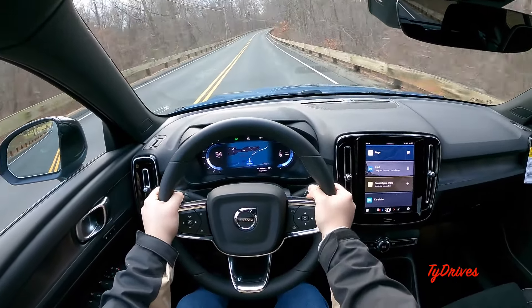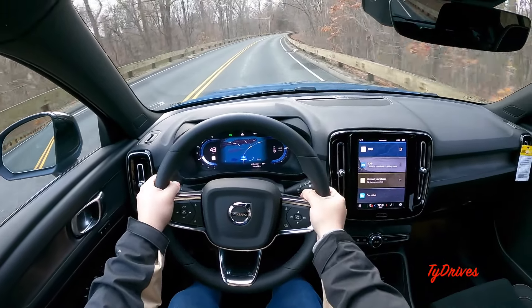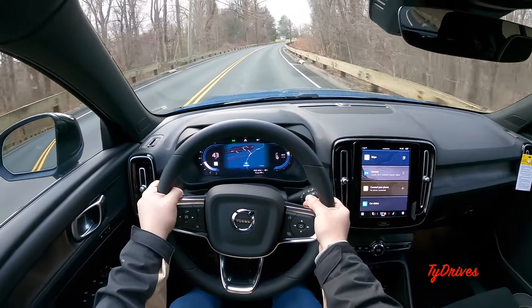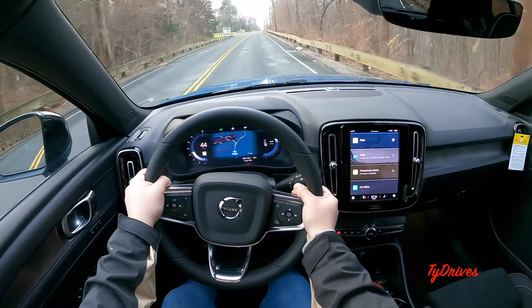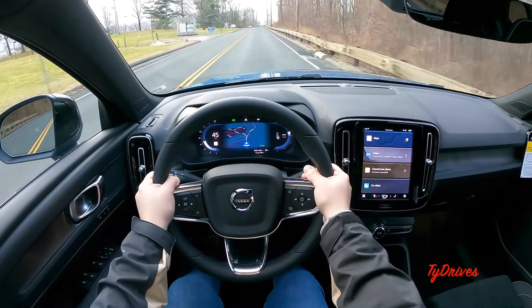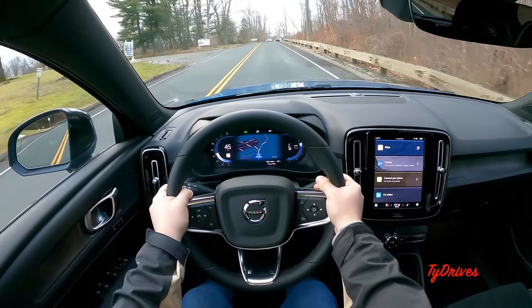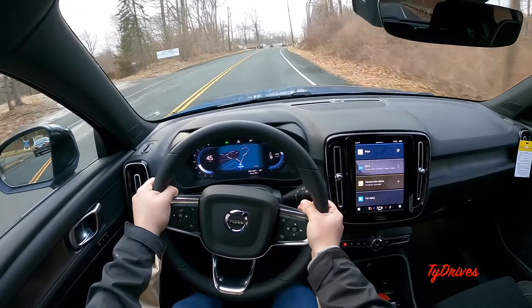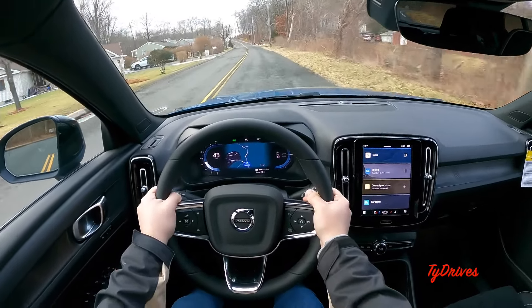You get that instant rush of power — everything in the trunk just shoots towards the rear, that's probably what you're hearing. Definitely no joke as far as power goes. Just over 400 horsepower and just under 500 pound-feet of torque in a car of this size is pretty impressive, and it definitely shows.